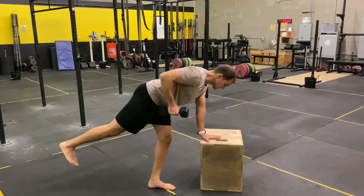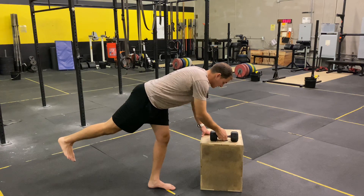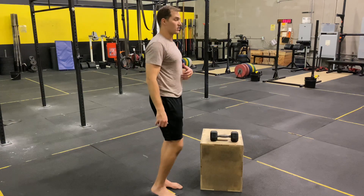I want to squeeze my shoulder blade and pull the weight towards my pocket. I want to think head to heel, strong as steel — I don't want any of that movement to start to waver.